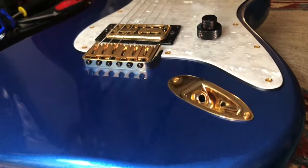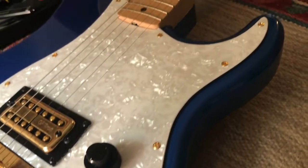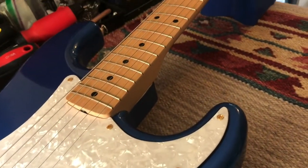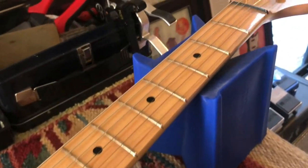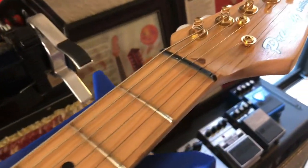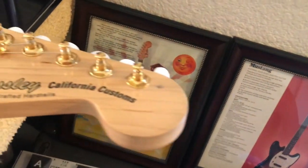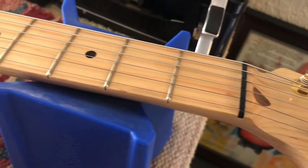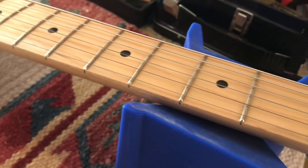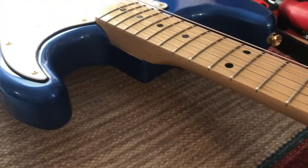Welcome back to the workshop everybody. This is Seth Presley with Presley California Customs, here to introduce our latest build fresh out of the workshop. It is another one of the Presley Custom Elite series with the gold hardware and white mother of pearl tuner buttons. It also has the white mother of pearl pick guard, and this one is a single pickup configuration.